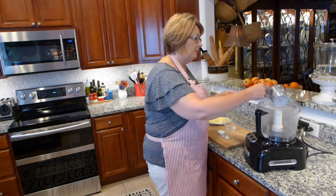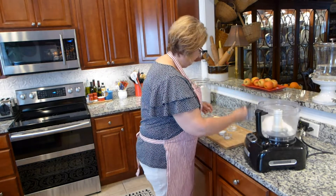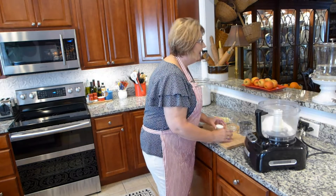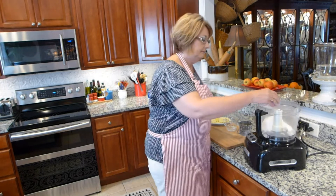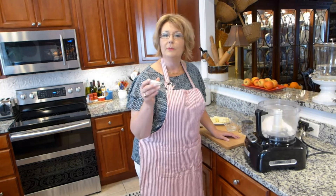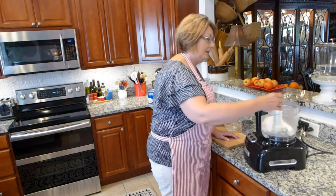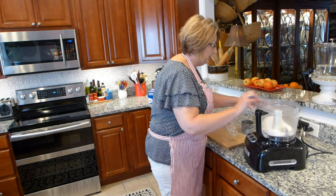First I have one and a half cups of flour that I'm just going to put into my food processor, a half a teaspoon of salt, and two tablespoons of sugar. Then I'm going to put those in the food processor.